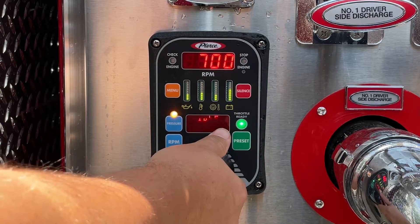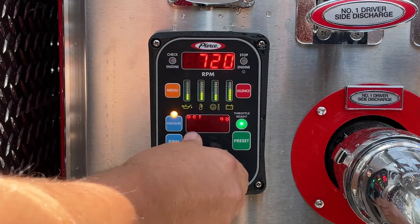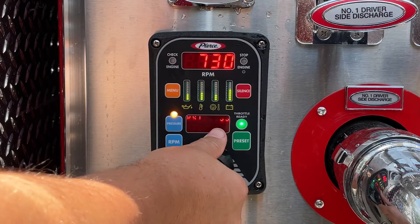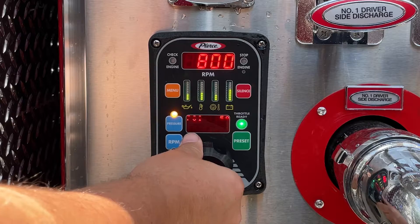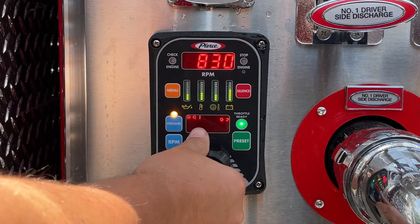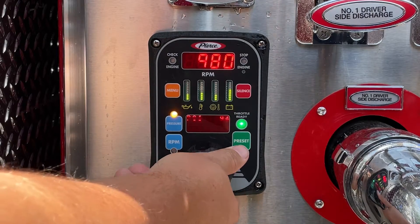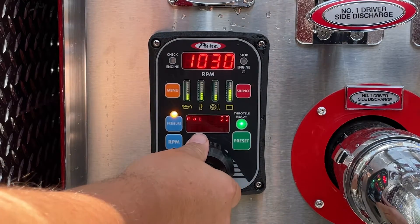As you rotate the knob to the right, it will increase the pump discharge, while rotating to the left decreases the pressure. If you rotate the knob quickly, the pressure will increase in increments of 10 PSI, while rotating slowly allows you to fine-tune your pressure by 1 PSI.